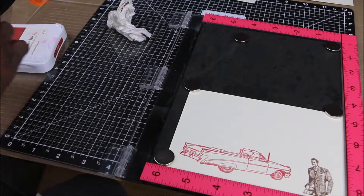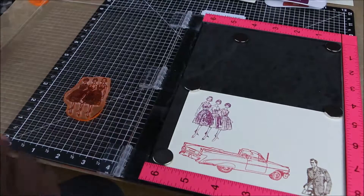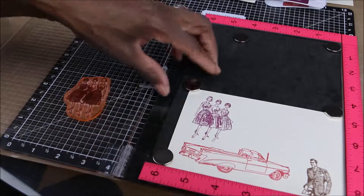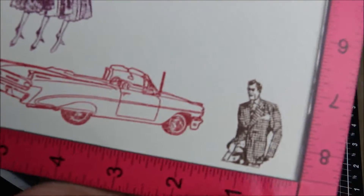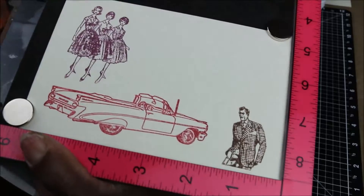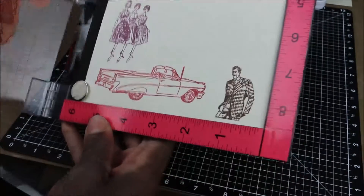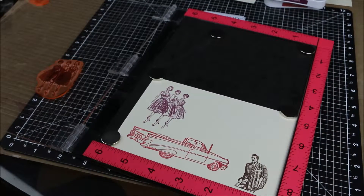Now I want to do the ladies. I suppose that's how the dresses were. That looks good — the ladies and the car together. I'll probably stamp a sentiment there that says something about Father's Day and then put it on a card. Thank you for being with me today, and until next time!